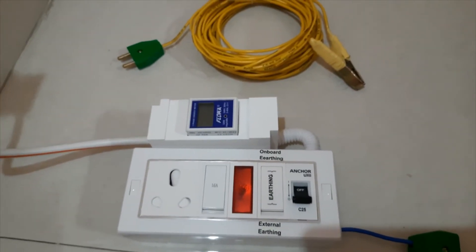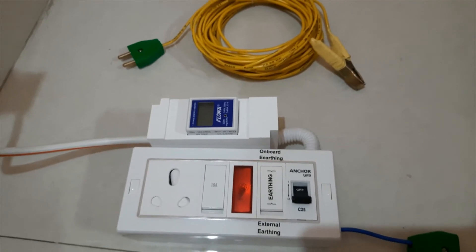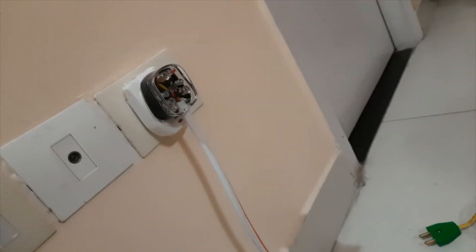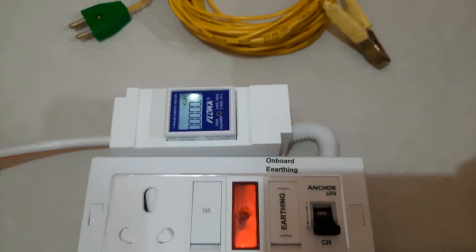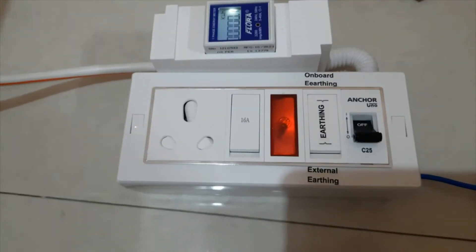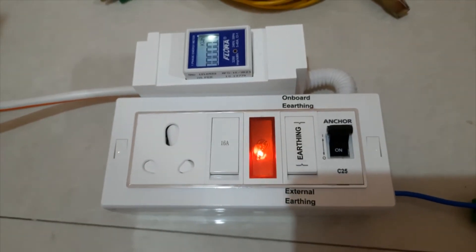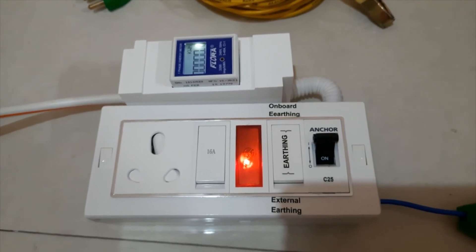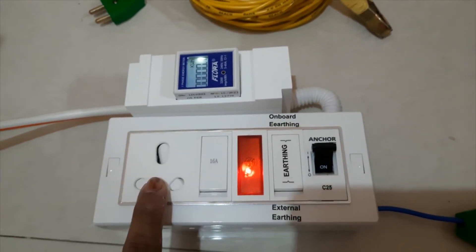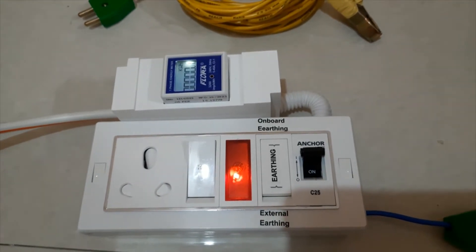Just imagine you are going somewhere and you need to charge your car. You have the connection, everything. So you just need to plug in, turn it on. And then you can see the meter — it lights up. Then you need to turn on this switch. That red signal means you have the earthen on that main supply line. Then you need to connect your car charger here at the 3-pin top, and just turn it on. Your car will charge.